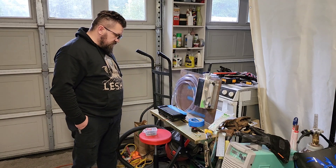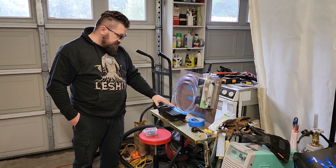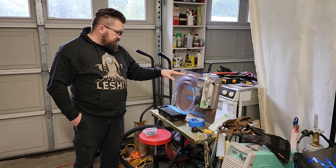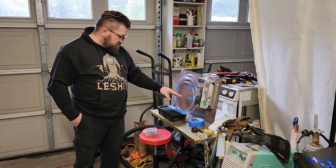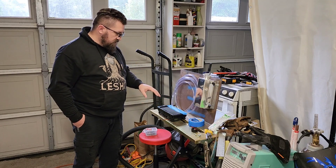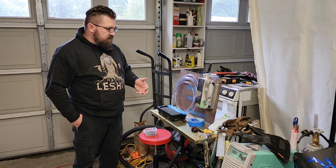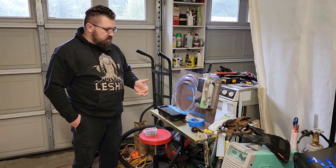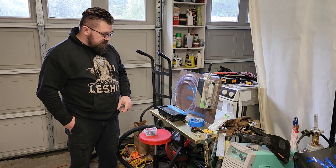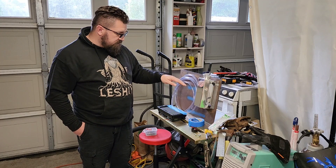We're taking care of that problem — stupid raccoons. I'm going to show you guys how I'm going to template this out, because you have to screw into the back here. We're going to leave enough room for another one just in case this one doesn't cool enough. I'm pretty sure with the amount of runtime I use it for, we'll have plenty of cooling, but just in case we'll leave room for a second one.